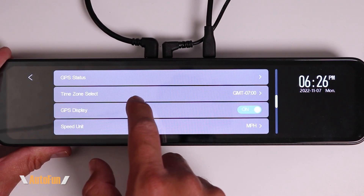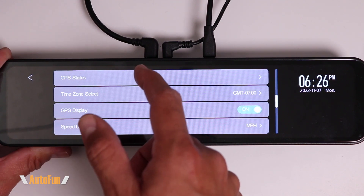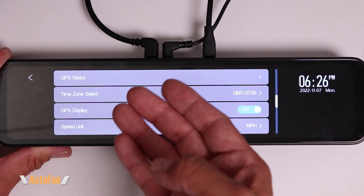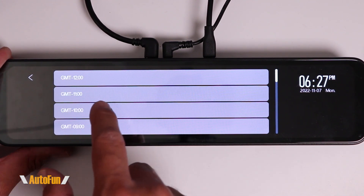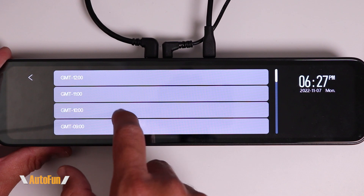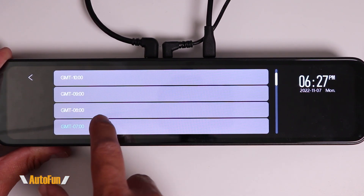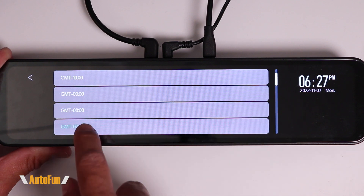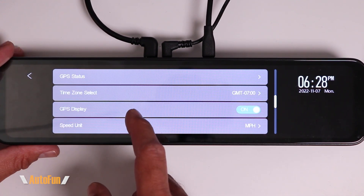Moving to the next page, we have GPS Status. There's nothing to change here — it just shows our coordinates and confirms if the GPS is working. Then we have Time Zone Selection. It's very important to tell the dash cam where we are located because if we don't set the correct time zone, the date and time can potentially be incorrect.